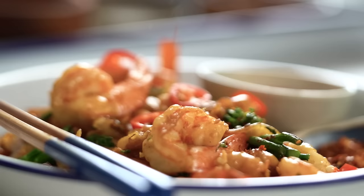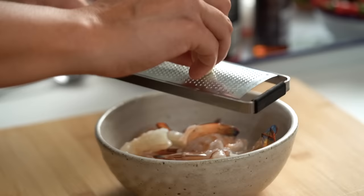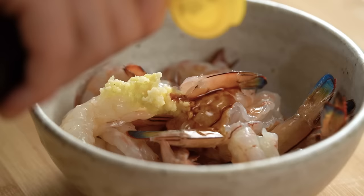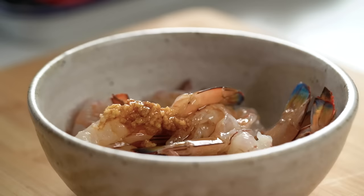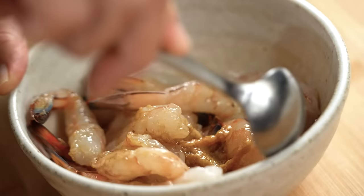Pad see ew literally translates as 'soy sauce stir fry,' and for me this is a dish that really tests you as a cook because there's nowhere to hide — really great technique and really good flavors. Let's get started on the prawns first. I want to really garlic up my prawns, so I'm doing them with grated garlic, some soy sauce, sesame oil, and white pepper. A really good pad see ew is all about the little details.